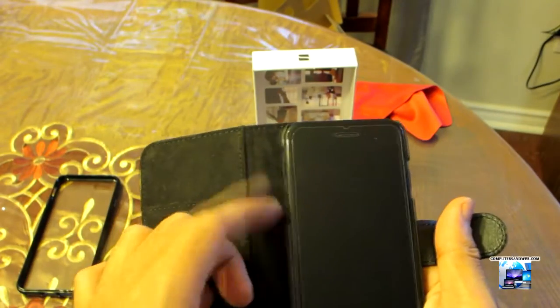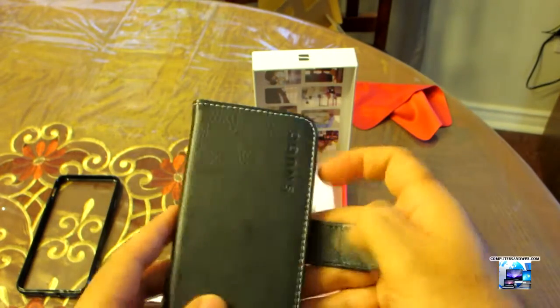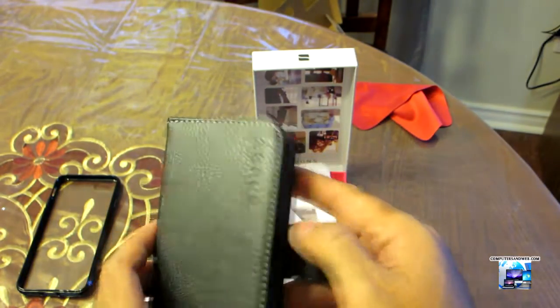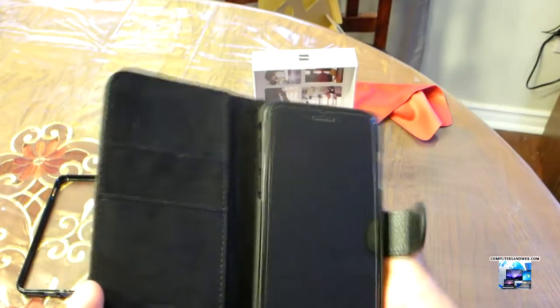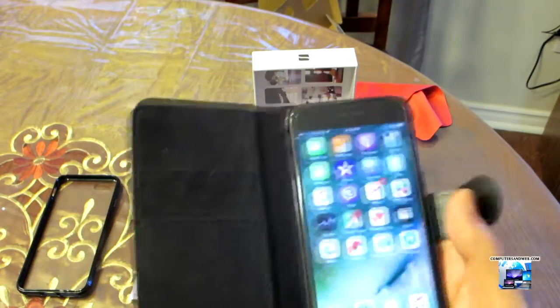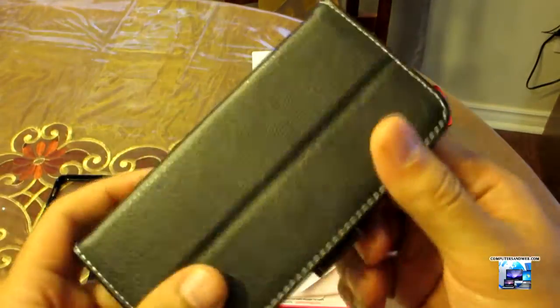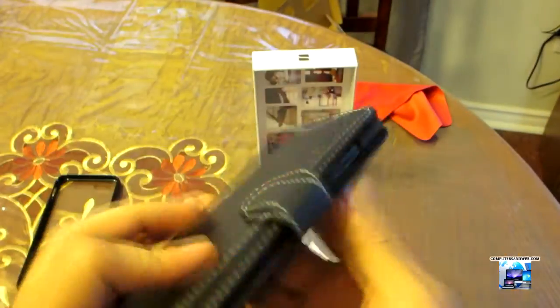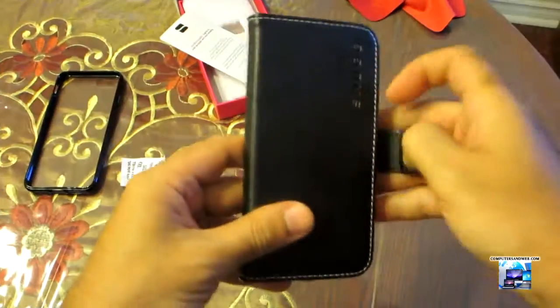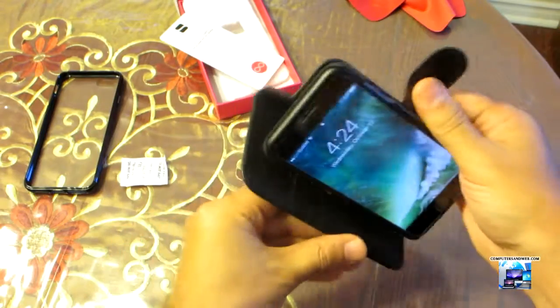You can reach all your buttons easily. When you open it, you have to remove the magnetic clip first. This is not real leather, but it looks very nice.